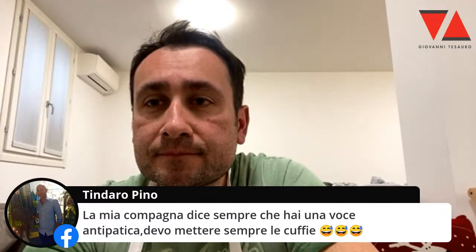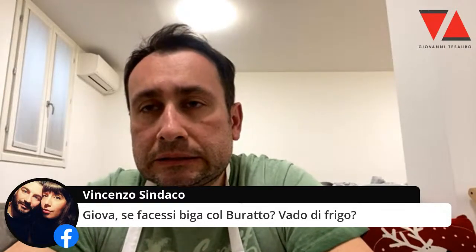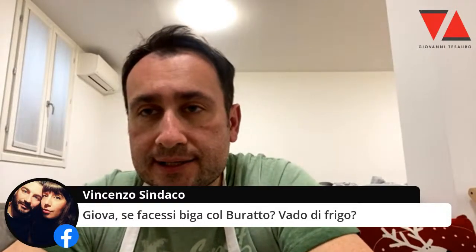Domande? Giova, se facessi biga con la buratto vado di frigo. E cosa c'entra il frigo con la biga? Attenzione che la buratto è una carica enzimatica mica da ridere. Se la usi secca secca per fare la biga, rischi di scioglierla.